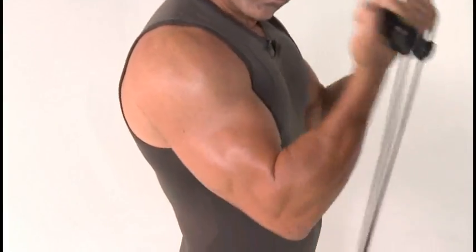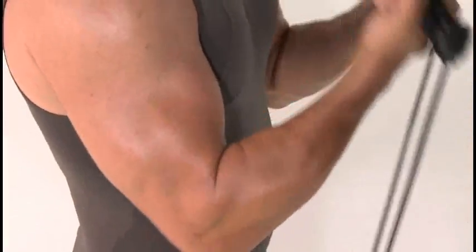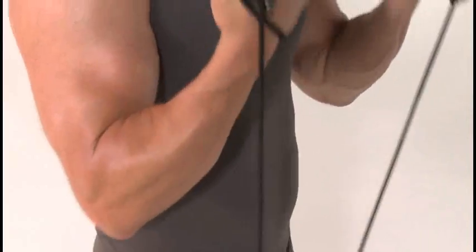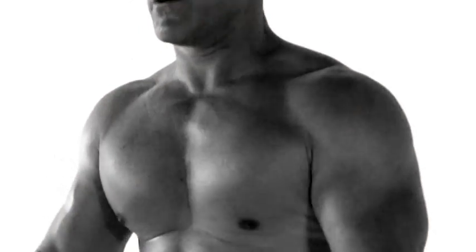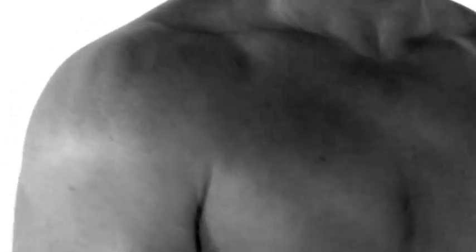Let's do curls together. You can use these rubber bands if you like, or you can use some dumbbells and do the same exact exercise. Work your way up to a heavier weight, but again, we just want to tone the muscle. You don't need to spend a lot of time in the gym to keep your muscle toned and looking good.